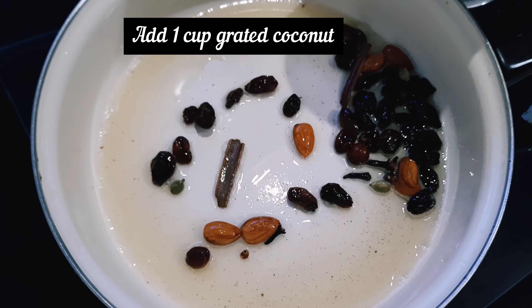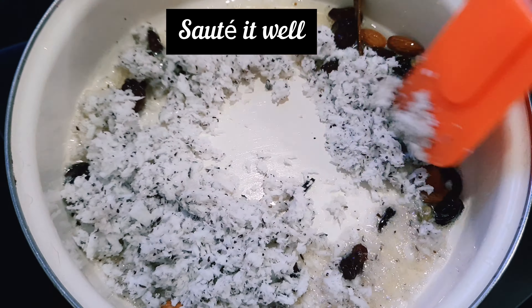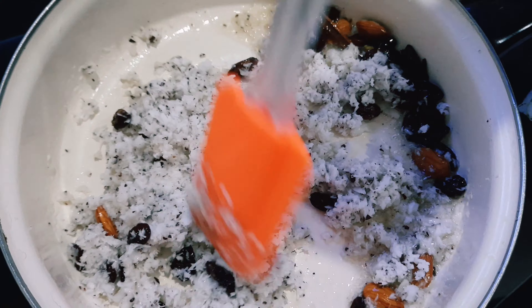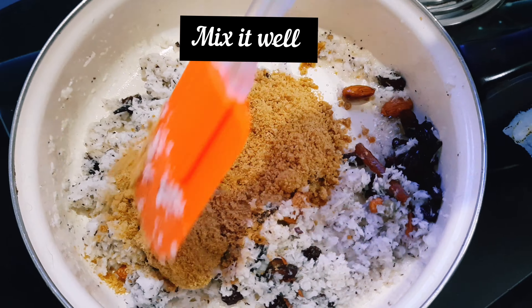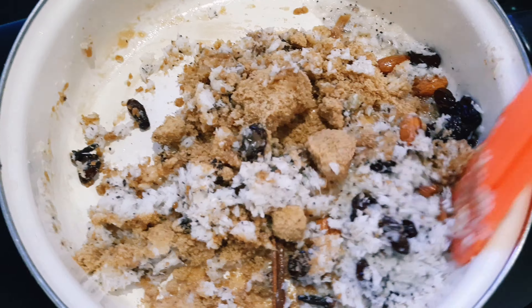Now add 1 cup of grated coconut and sauté it well in ghee for around 4-5 minutes. Then add 1 cup of jaggery powder and mix it properly with a spatula until it combines well.